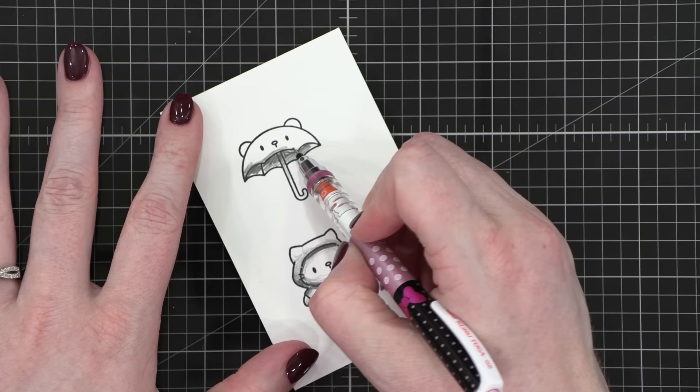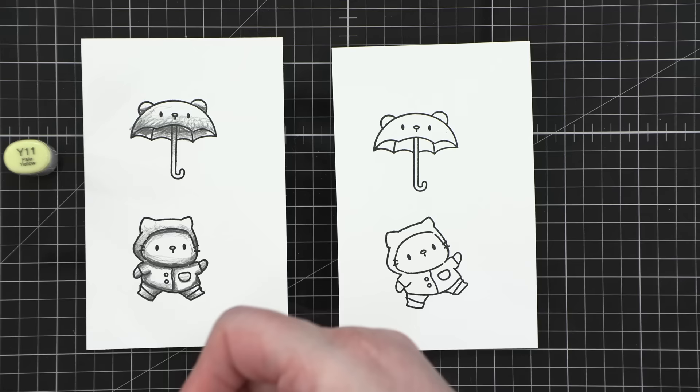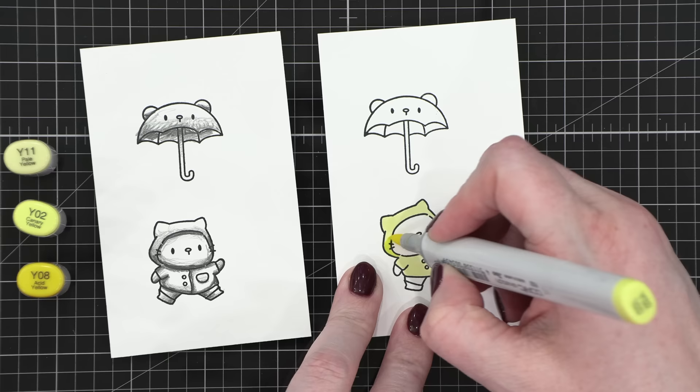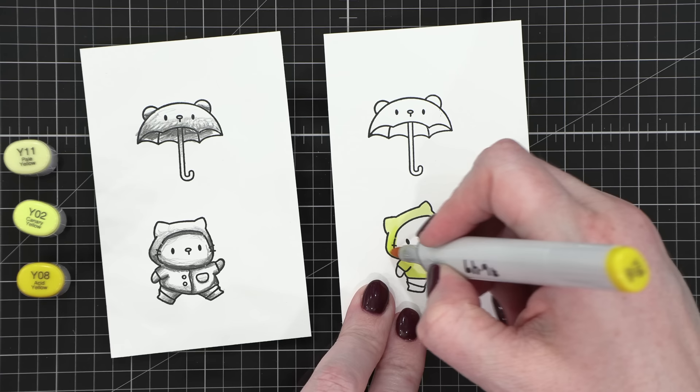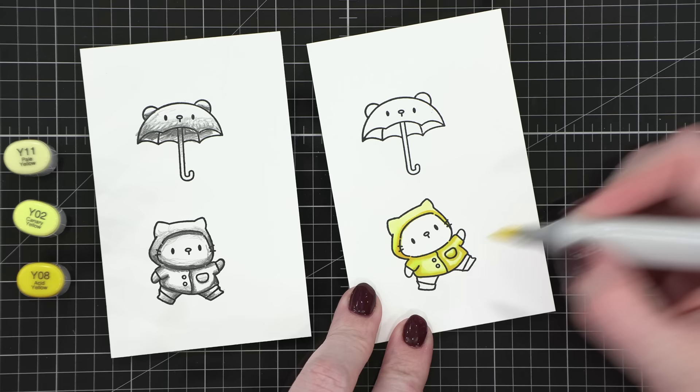I'm adding a lot of shadow on the underside of the umbrella and right around the cat's face as well, and I'm going to reference that shadow study as I color the images today. I've sped up the video footage so I can talk you through it, but it's actually fairly simple coloring — it's just a matter of putting in those shadows where I have them on my shadow study.